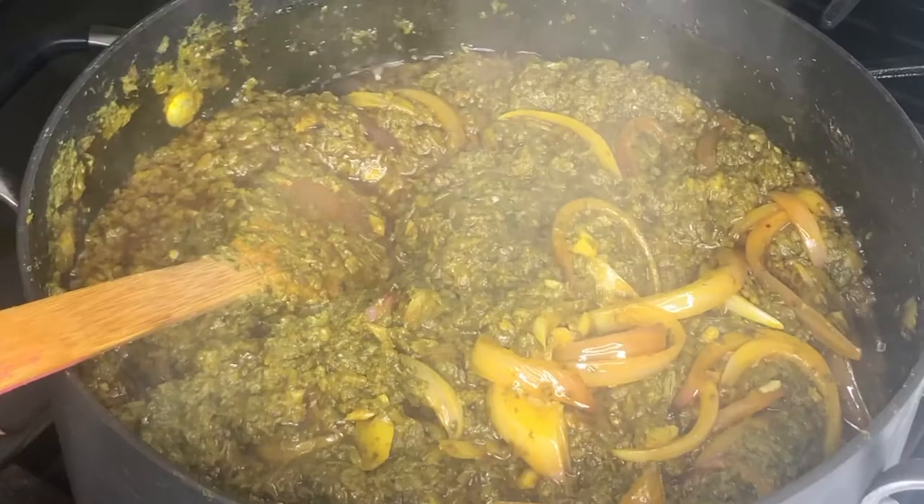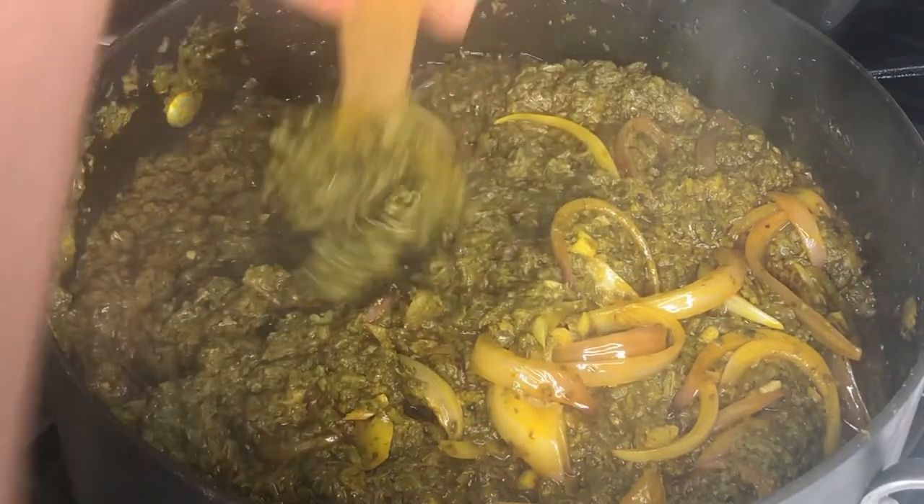Lower the heat. I put it on low so the cassava leaves can just cook slowly. We're almost done.